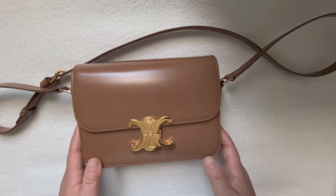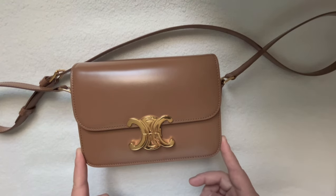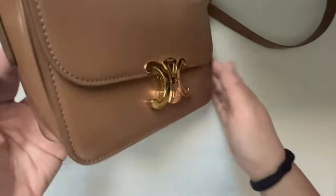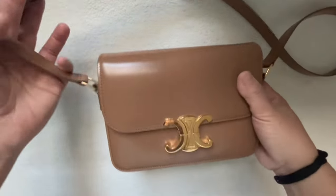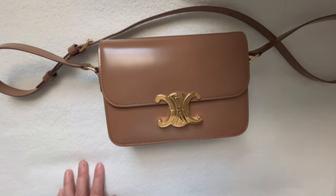The size of the bag is seven inches in width, five inches in height, and three inches in depth. It weighs about one pound and one ounce — I just checked it on my scale this morning.